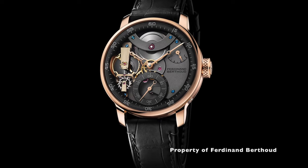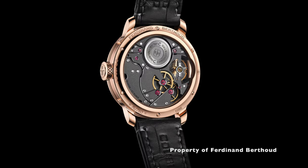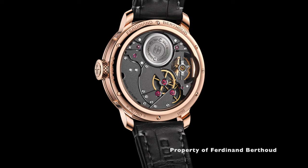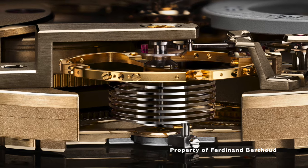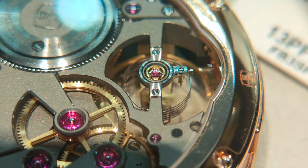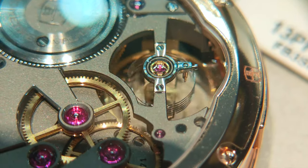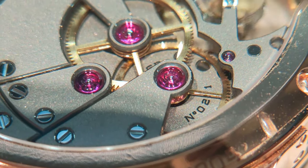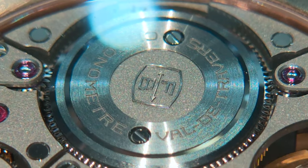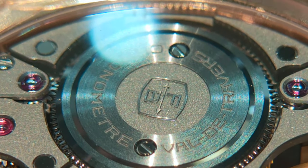Between those domes of fire crystal with AR coating sits the FB-SPC caliber, beautifully showcasing its mechanics with cylindrical balance spring. This is of course hand-wound. It has 47 jewels, 21,600 VPH, 72 hours of power reserve, 30 meters of water resistance, 16 bridges, hacking seconds function, and it is COSC certified.